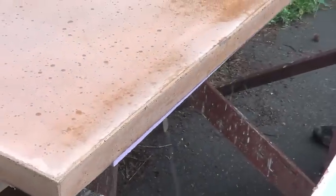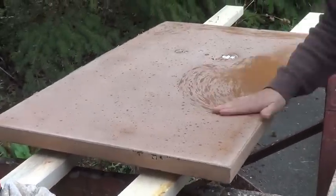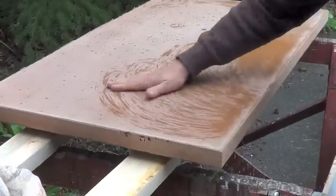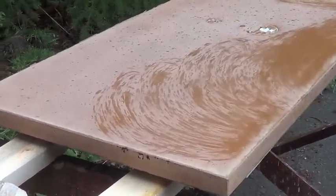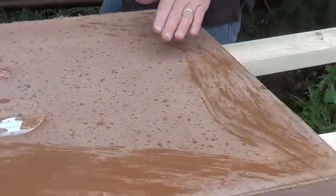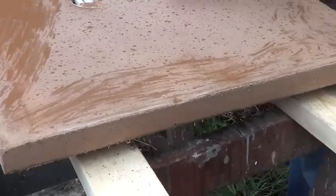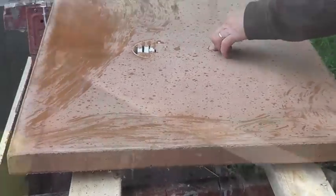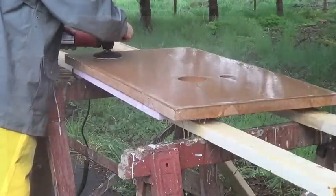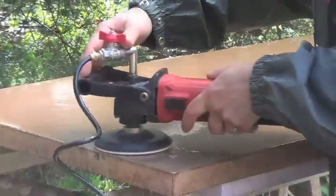So now the polishing begins. The knockouts will be taken out. There are no big holes, so once we polish it some holes may appear, but that's okay. We're just starting the polishing process, beginning with the 50 grit.